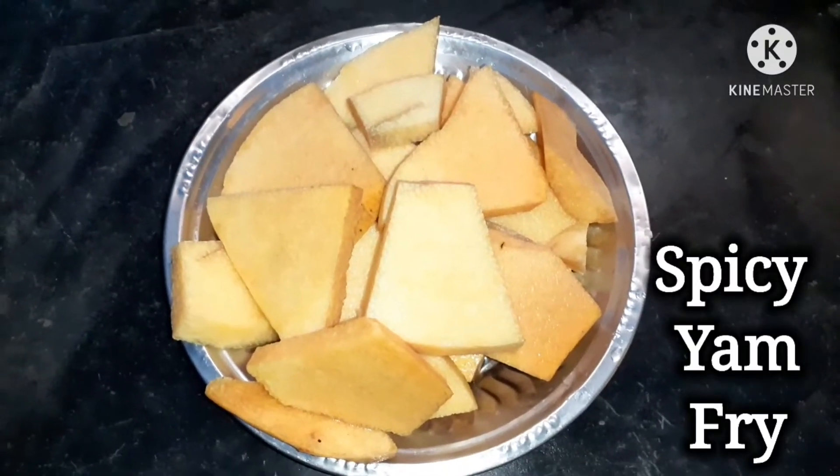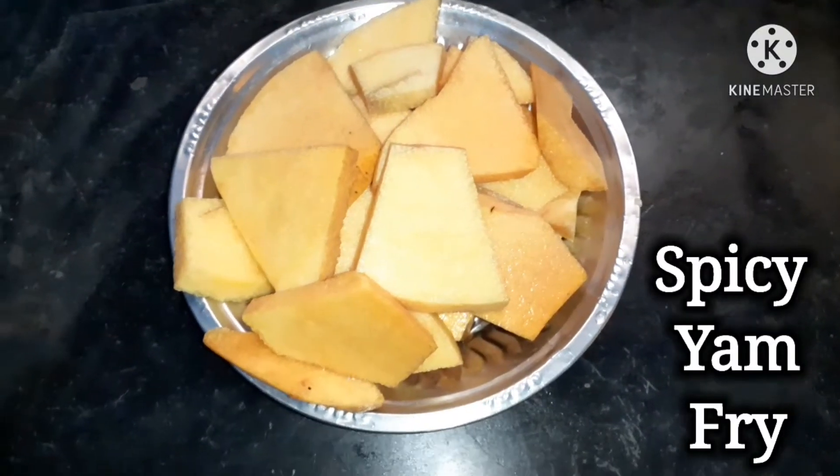Hi friends! Welcome to JP's Spicy Food. This is our dish: Karnakalunggu fry.